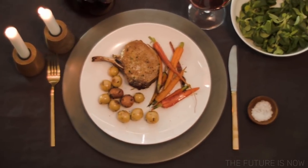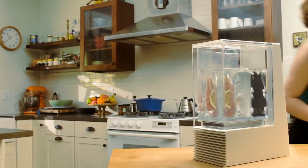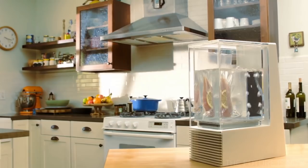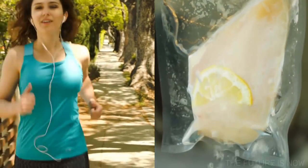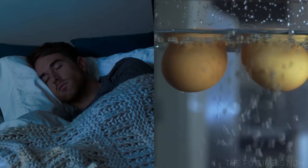With Mellow, now you can cook a five-star restaurant meal effortlessly, without even being there to cook it. So you can make a chicken breast dinner while you jog, a spare rib entree while you work, even a poached egg breakfast while you sleep.